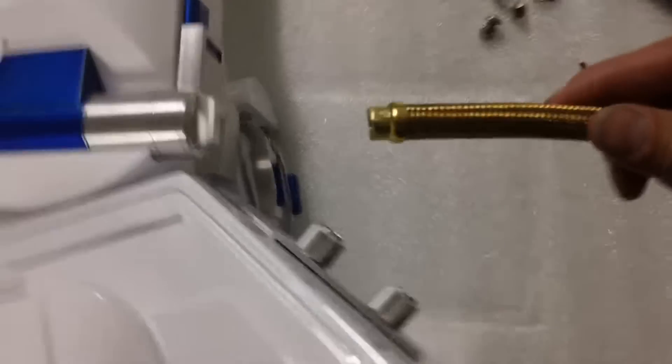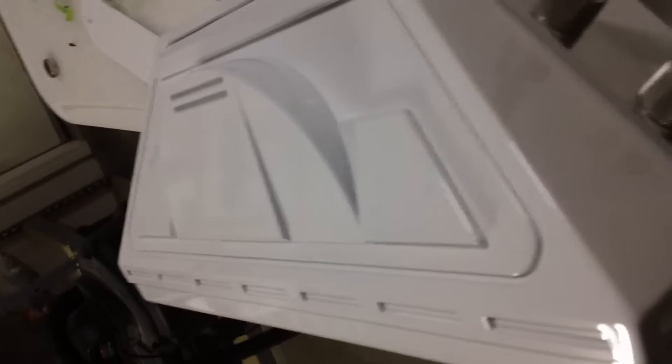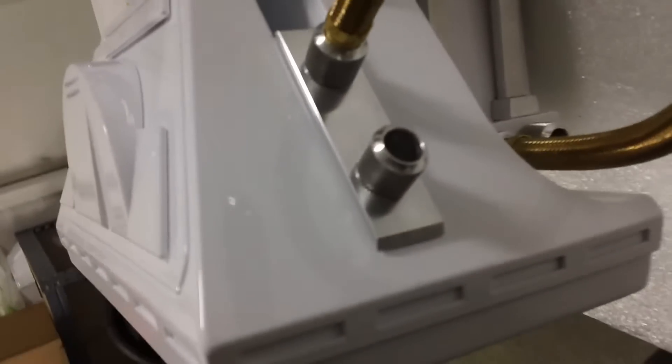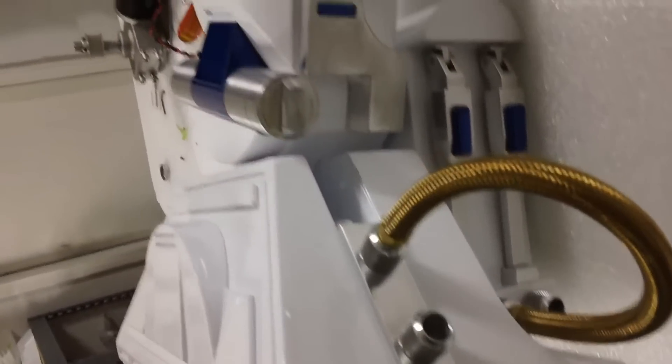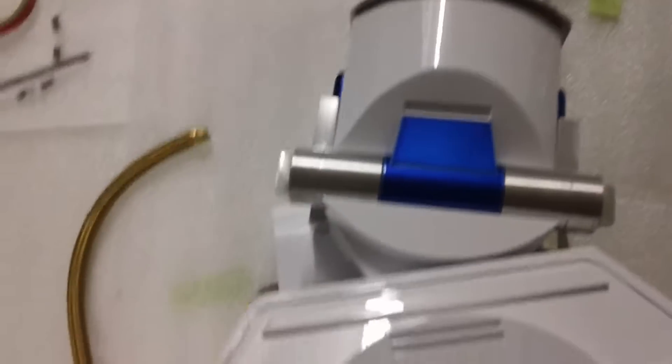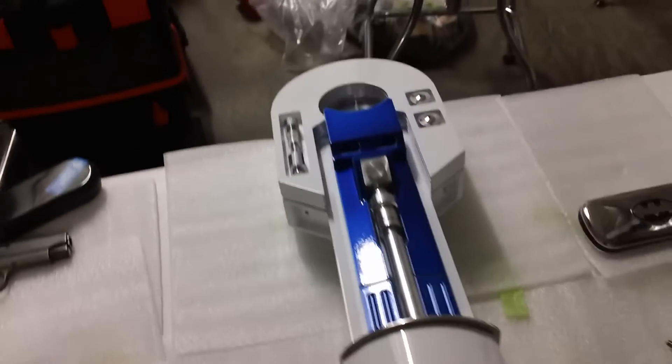These are my braided hoses from Lowe's, which just pop in there. Here's the other one.